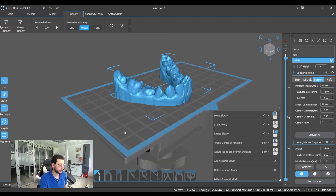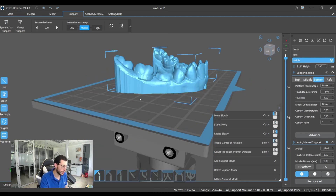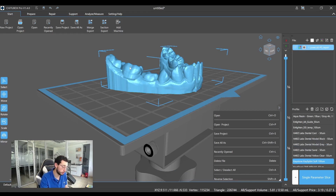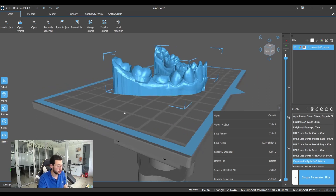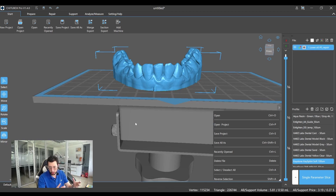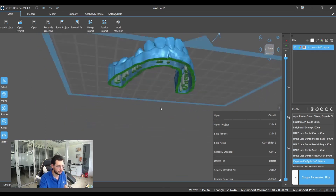Finally, although this is almost perfect, we have a problem here because since this is a closed space, it will create a suction effect when every layer is added. This suction effect can deform the model or unstick it from the platform. So to avoid this problem, the last step is to add some drain holes around the model that will reduce that suction effect and also prevent resin from getting stuck inside the model.